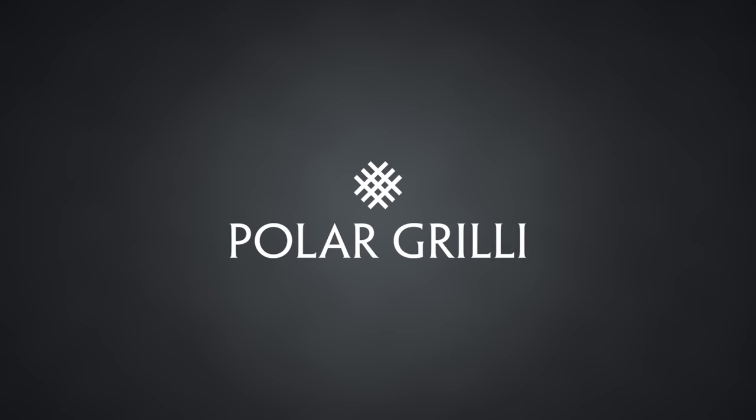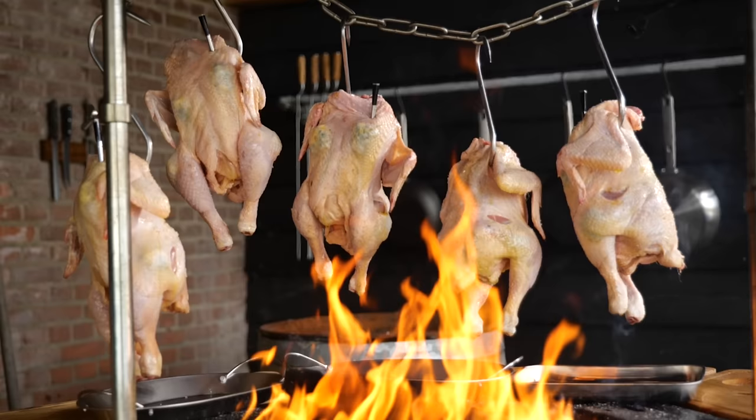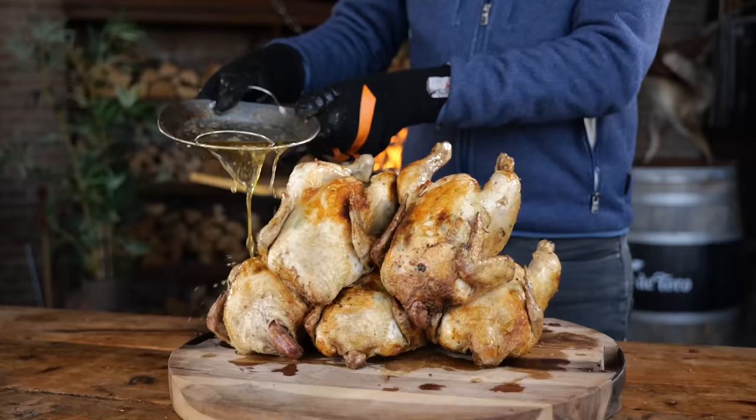A big thanks to Polar Grille for sponsoring this video. This is the most tasty chicken you've ever had. Confession time.